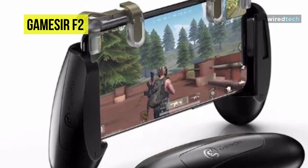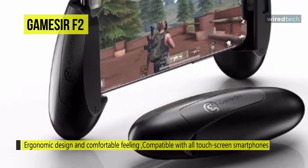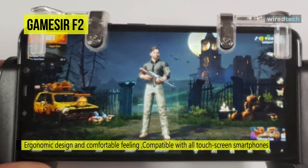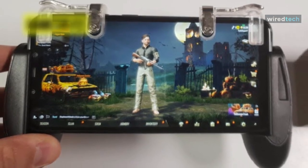It also allows gamers to charge and plug in earphones while playing. It fits any smartphones from 4.5 inches to 6.4 inches, and the extensible length is 143 to 186 millimeters. This product is mini and portable, so you can put it in your pocket to play games everywhere in your spare time.